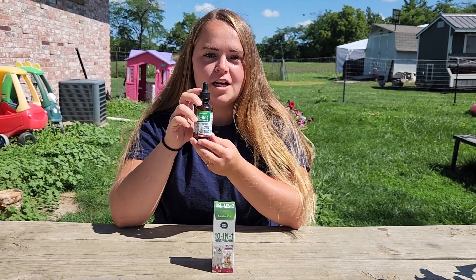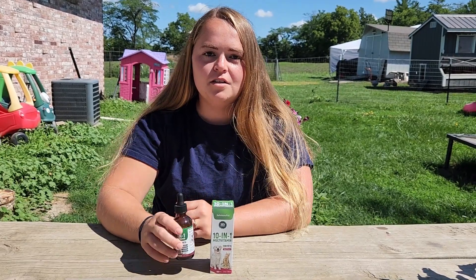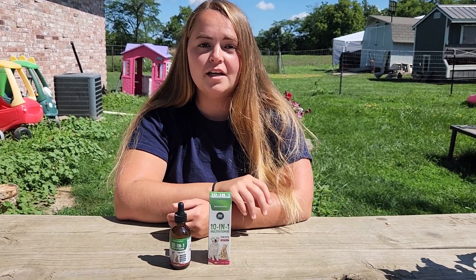Here we have the 10-in-1 multivitamins for both dogs and cats by Saludum Pets. They have sent me these multivitamins for this review, and this bottle is full of vitamins that are going to support your dog's health or your cat's health from head to tail.